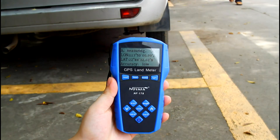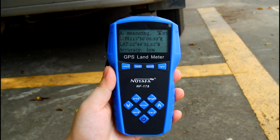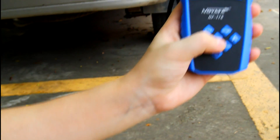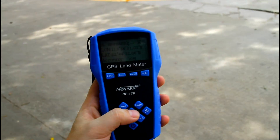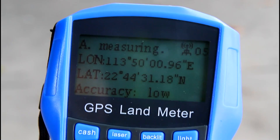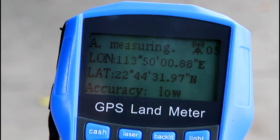Let's walk around the ground from this point and leave the trajectory. Come back to the origin. We need to press enter again to save the data.